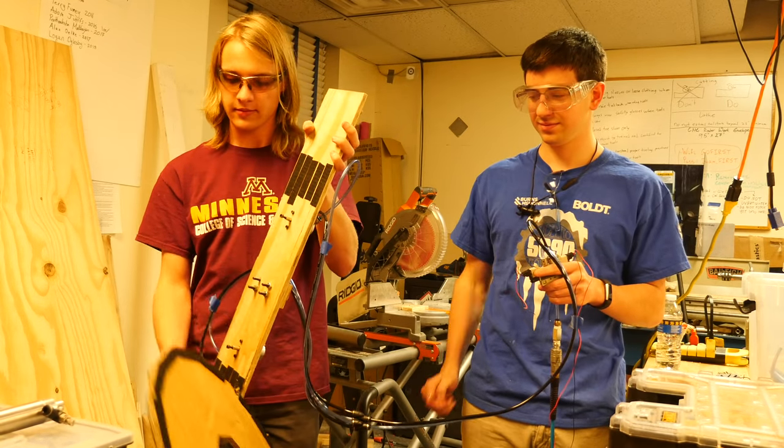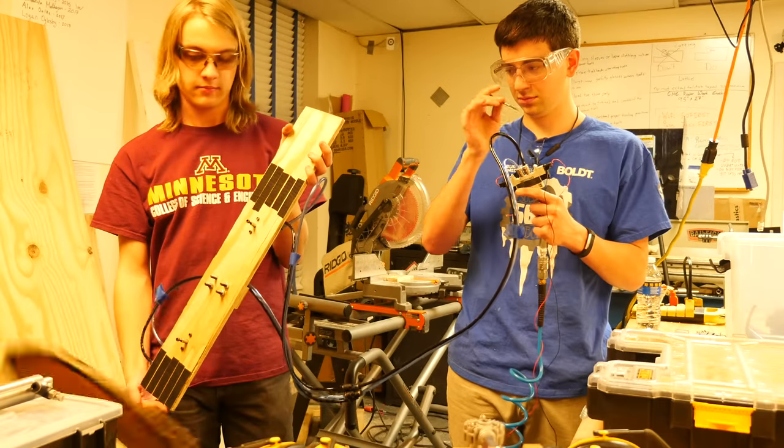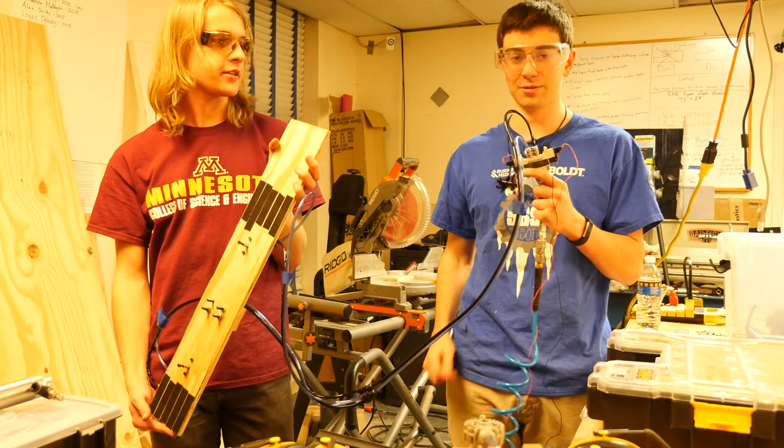Let's get it cut. That kind of works. That actually worked.